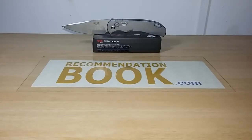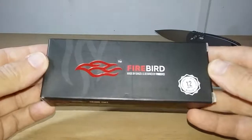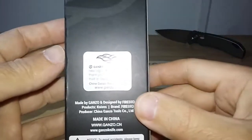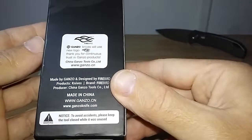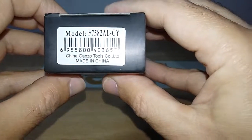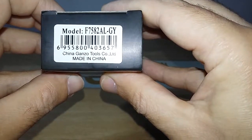Hello recommenders, here is Romeu from recommendationbook.com and today I have the review of an auto folder from Gunzo. This here is the box where it came — one of those new boxes with the silky sack, the silica shell, and the bubble wrap. Here is the model, made in China — China Gunzo Tools.